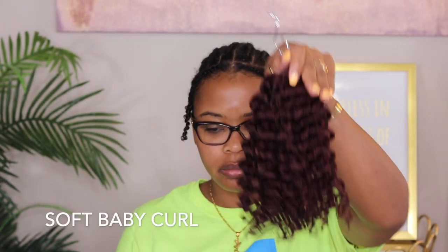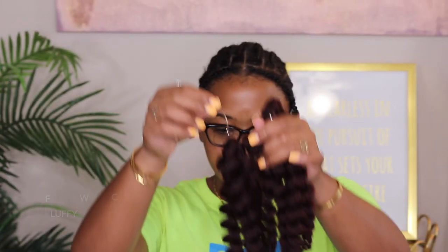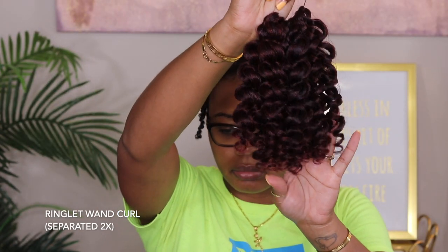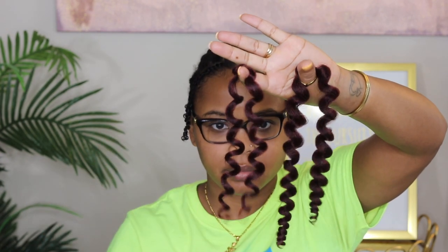Here's the soft baby curl — it's a smaller curl. The fluffy wand curl is definitely a little bit bigger and looser. The ringlet wand curl is like the perfect size curl in my opinion. My thought was that I was going to use all three to give me the look I was going for.